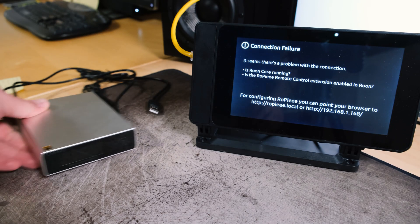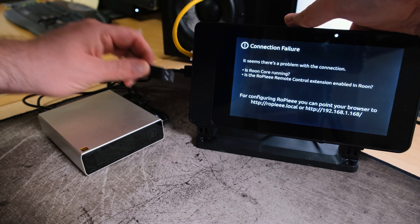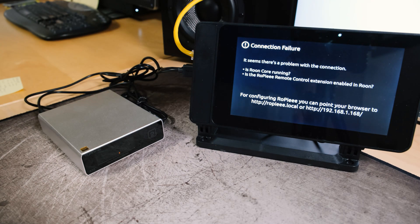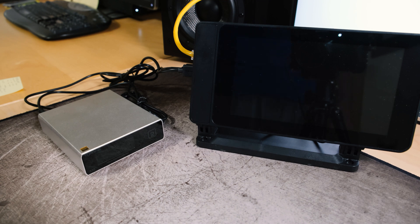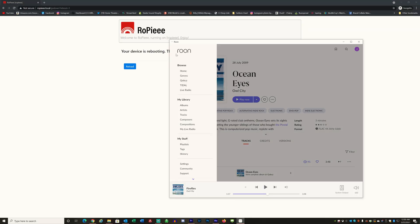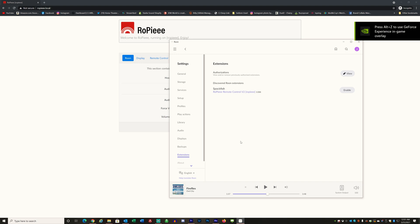Now it's time to install the DAC. In this instance, I'm going to use a Topping E30 DAC and I'm going to use two different USB cables to connect it to the Rune bridge — one carrying the data and the other used for power. The Rune bridge will actually power the DAC directly over USB. Once everything's connected, hit the power button and let it boot back up.